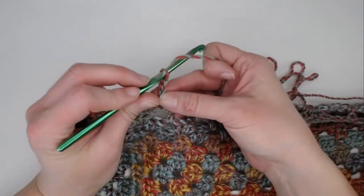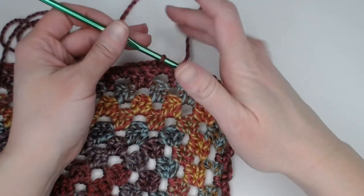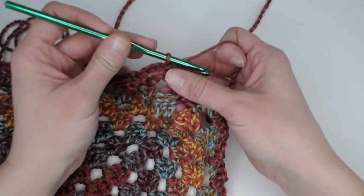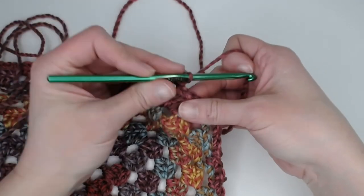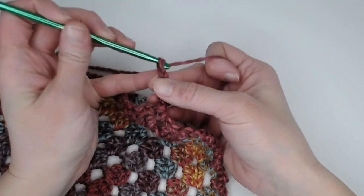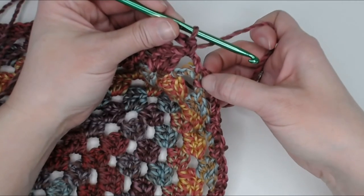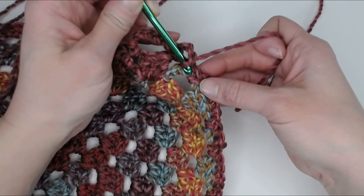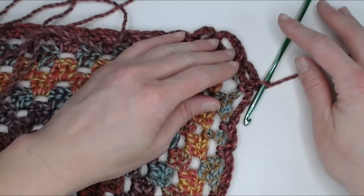Round three is our very last round before we finish this blanket, so we are so close — you're almost done! Coming upon corner number four, I make three chains to hop over that one double crochet, single crochet, then three more chains to hop over the next one double crochet, single crochet in that chain two space. Then five chains for the group of three double crochets, single crochet, then three chains, and slip stitch into that first single crochet stitch right there. That closes round two.